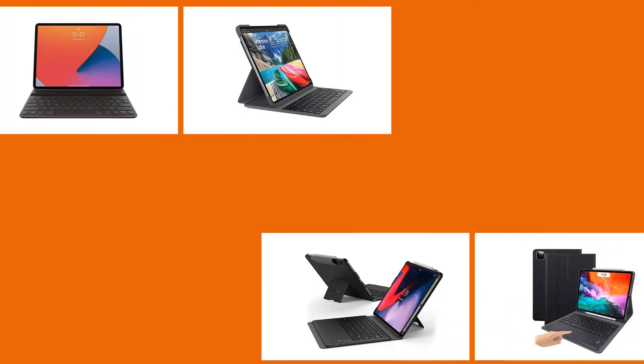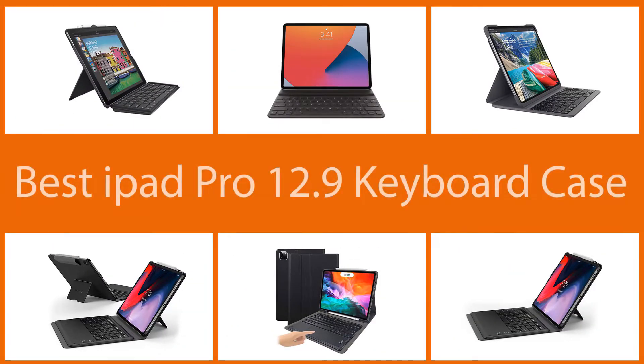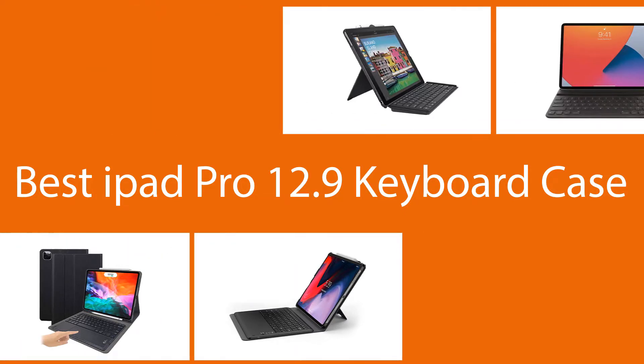If you are using a 12.9 inch iPad Pro, this video is specifically curated for you, as it will cover all the best iPad Pro 12.9 inch keyboard cases. We have handpicked these best keyboards for the iPad Pro 12.9 inch model, focusing on adding a great typing experience for your favorite tablet.